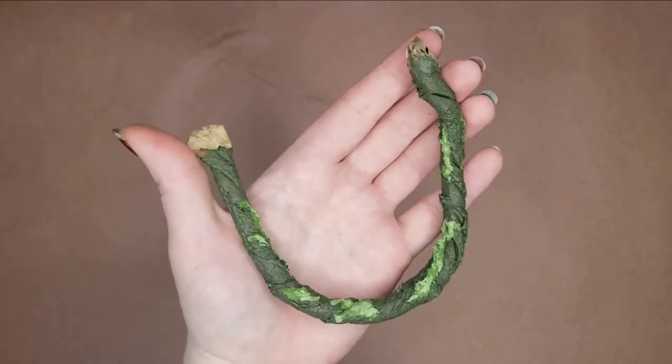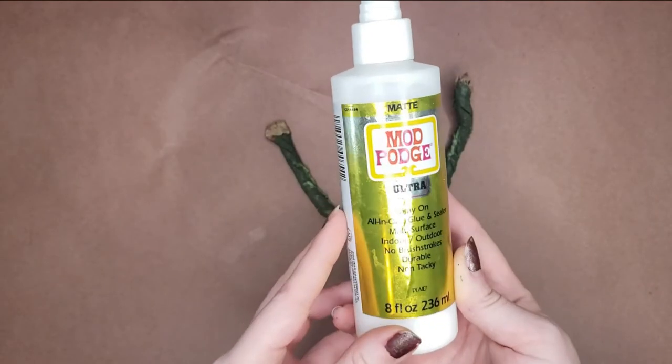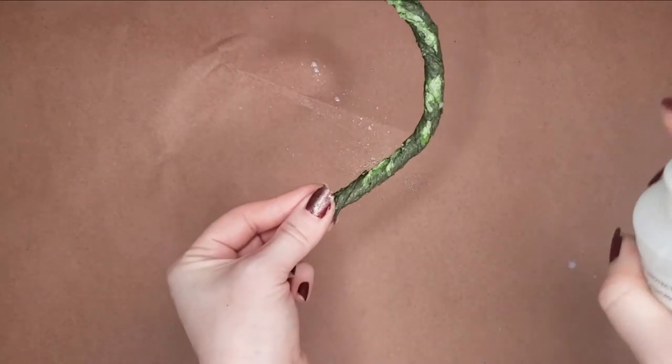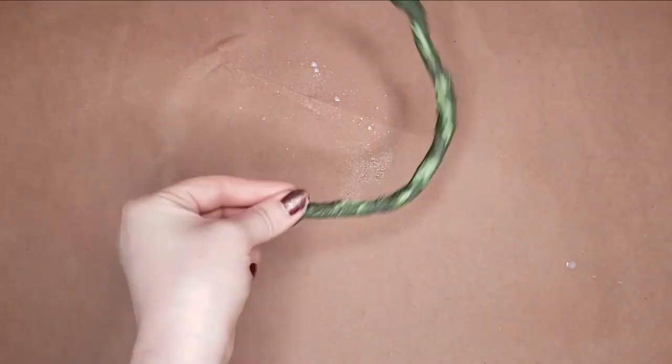After drying, I sealed my work with Matte Spray Mod Podge Ultra. You have to be careful to keep the stem and tip clean as it can clog up if you leave residue on it between uses. I then hang the vines to let them dry.